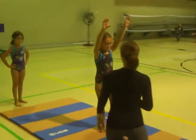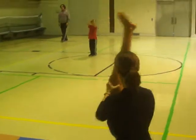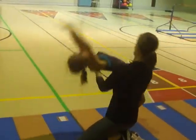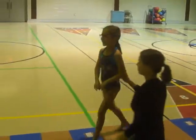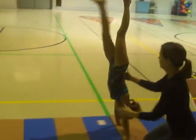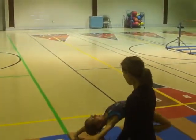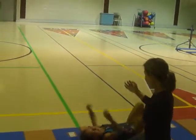Let's hold up. Handstand. Look at your fingers. You've got to bend. Feet flat. Put your head this way. All right.